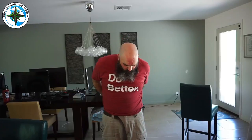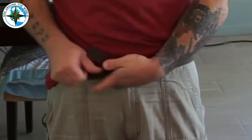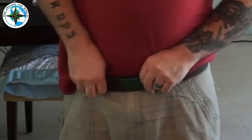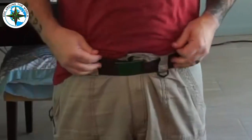Now I'm going to put it back on. Here we go — through the front, straighten it out, pull it as tight as I want it, stuff it through that first loop, get her straight where you want her, boom.